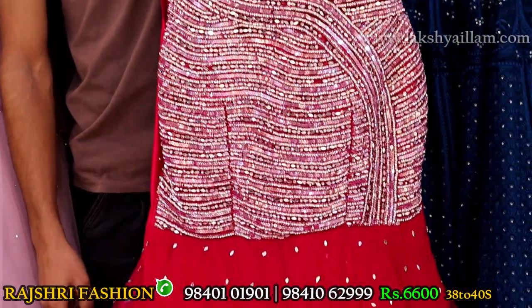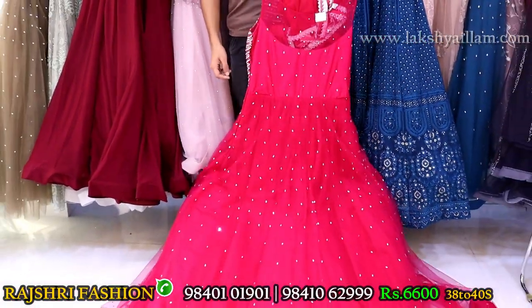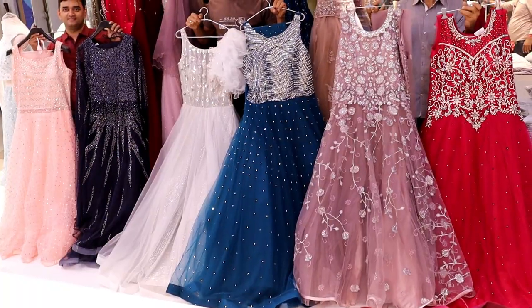Completely hand embroidery designer gown — very reasonable unbeatable price, just 6600 only. Super color gown.